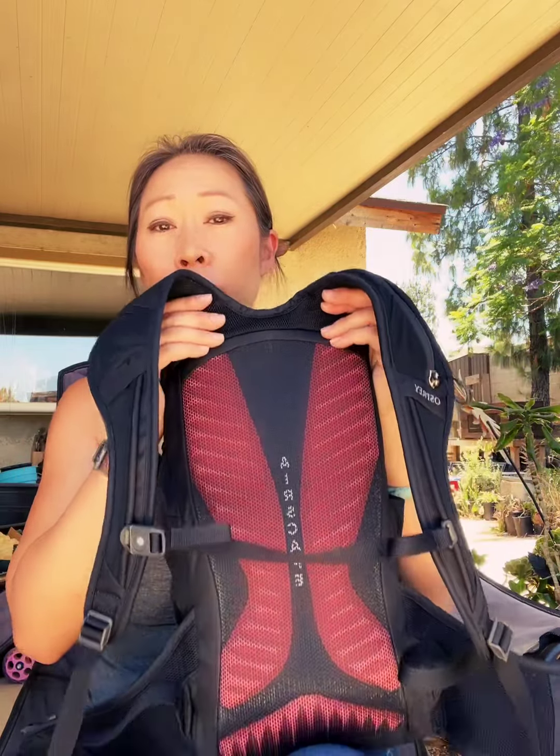Osprey makes bags and they will have a male version and a female version. The female versions are just as good as the male versions but they might be a little bit smaller, and there's been more attention to make it fit better on a woman. So I believe this one is a little bit smaller and lighter than the male counterpart.